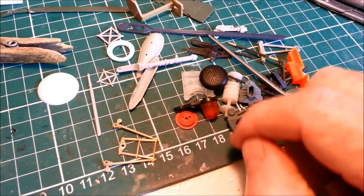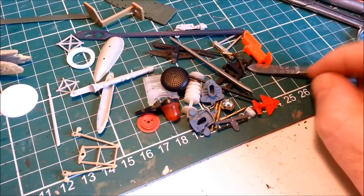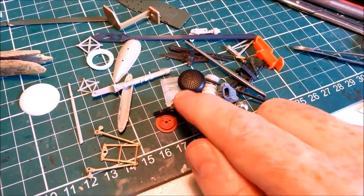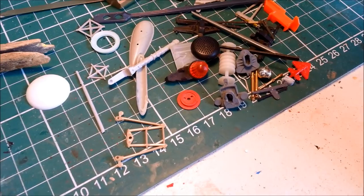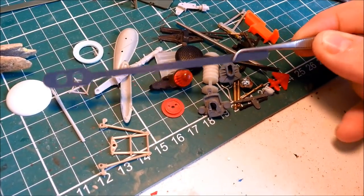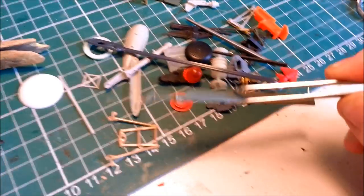I've basically just raided the spares stash to find a whole lot of bits and pieces. We've got truck suspension, landing gear from a Mustang, bits of old battleships, a light from a toy, a Mustang drop tank, and this is a coffee stirrer I got on an aeroplane. Such a hoarder.